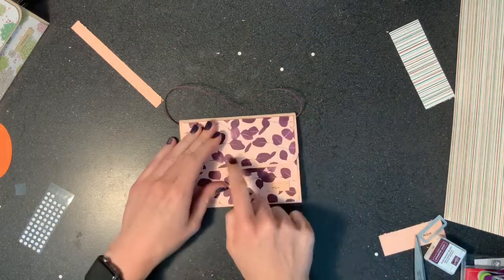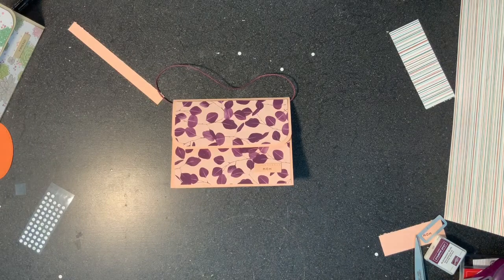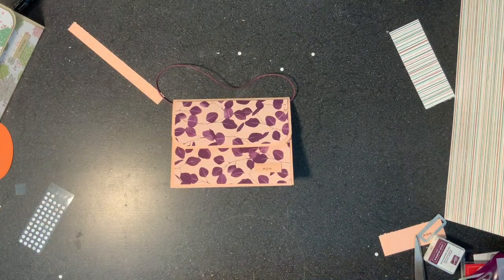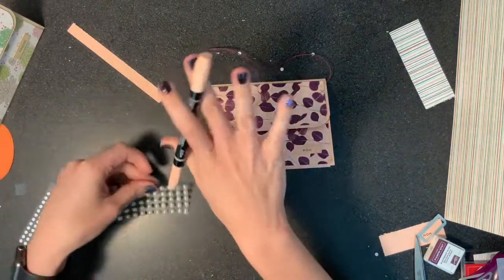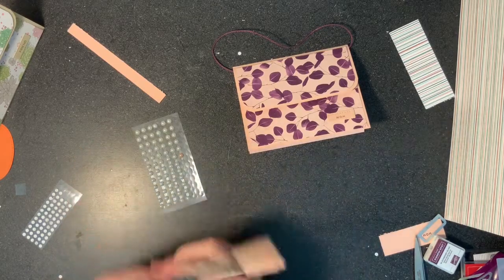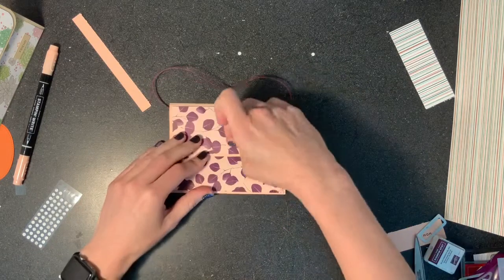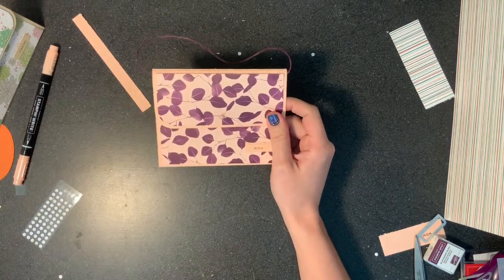I almost forgot the final touch — we need a pearl. I put a sequin on the sample one, but this one I think needs a pearl. I want it to be petal pink. These white pearls, you can just color over them and make them whatever color you want. So we're going to make it petal pink — it's subtle, but it's nice. Peel it off, they're sticky. Put it about there. Isn't that nice? Wonderful.